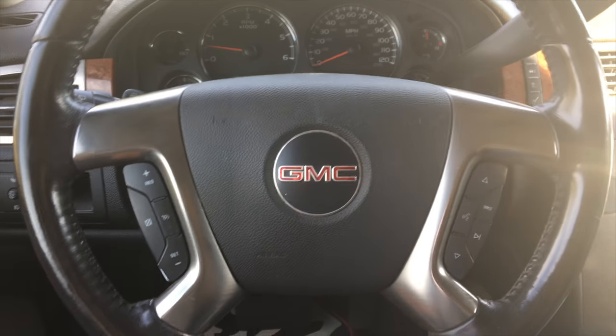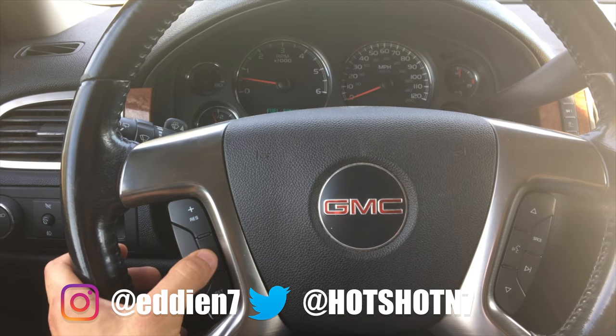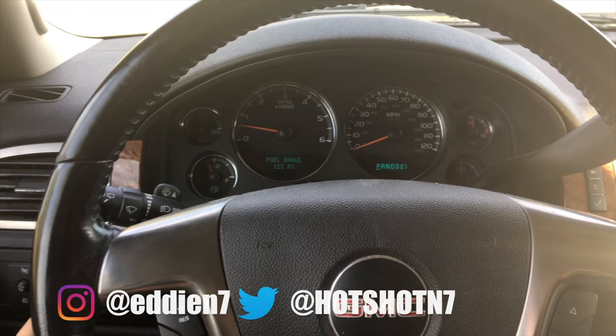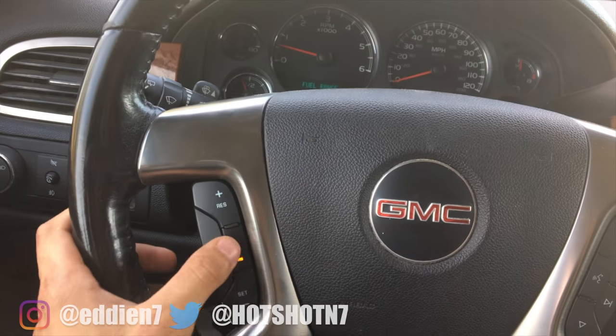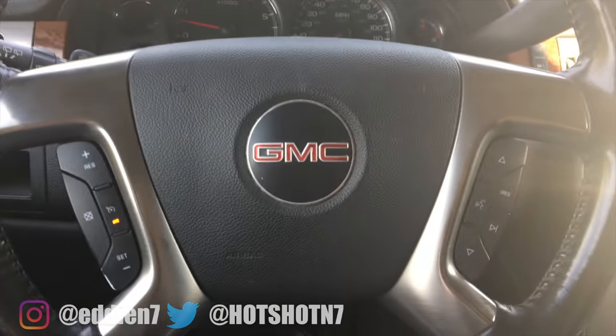This video is targeting people who have a Chevy Tahoe, Suburban, GMC Yukon, or possibly an Escalade. If you have this issue where your cruise control light will go on but it won't ever engage, I'm going to be showing you what part you have to order and how to replace it to fix this issue.